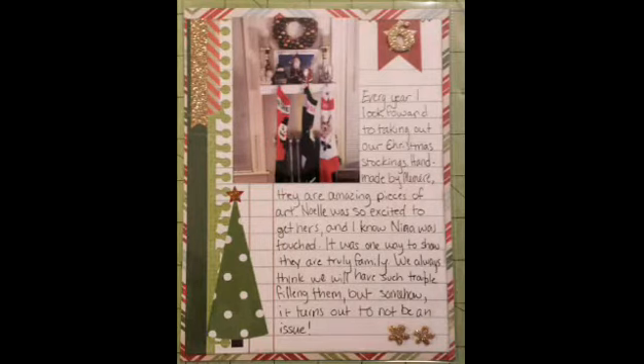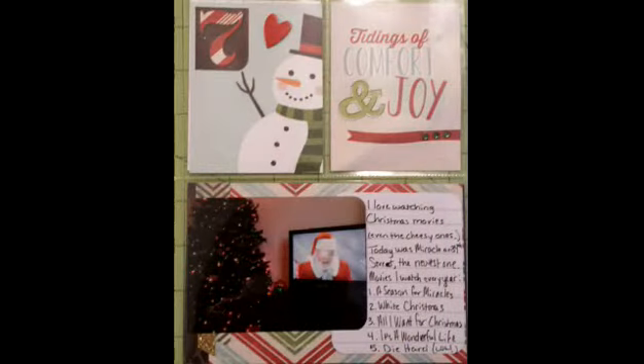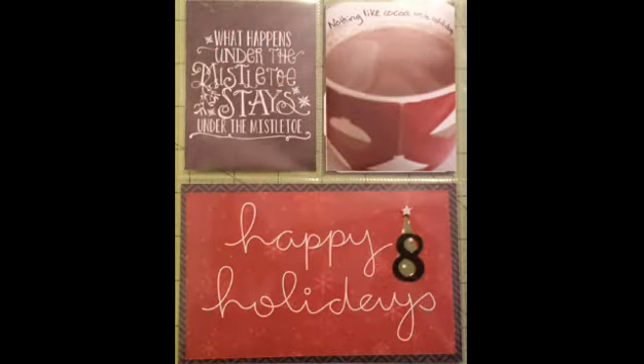I wanted to write about the decorating we do, so I took one small photo and used some lined paper from the Simple Stories line. And here I wanted to talk about the Christmas movies I like, and I just took a little snapshot of a movie we've been watching, Miracle on 34th Street. And hot cocoa — who doesn't like holiday hot cocoa?